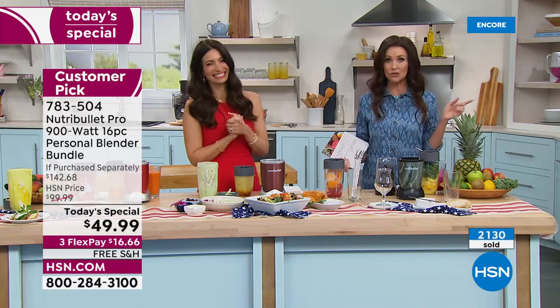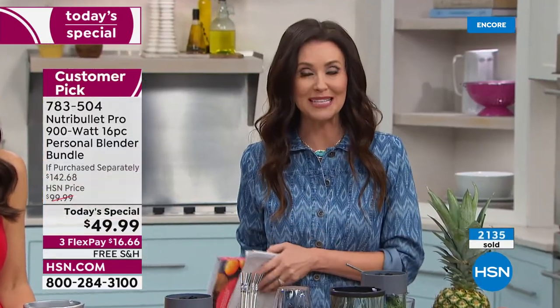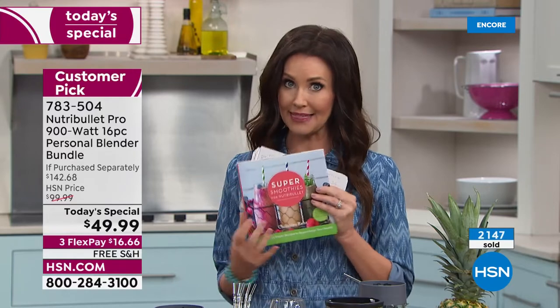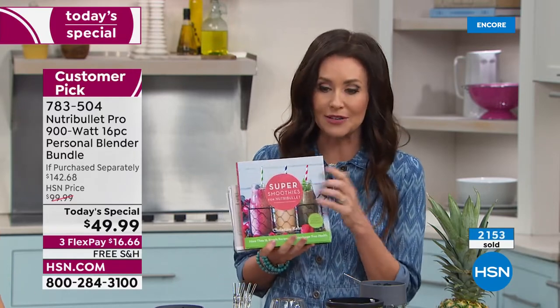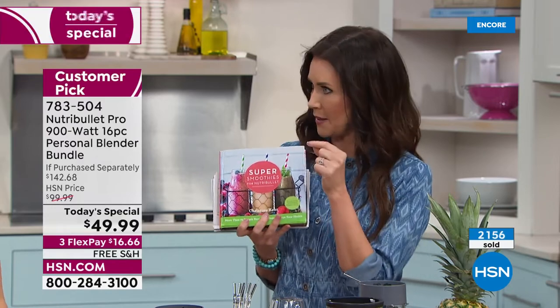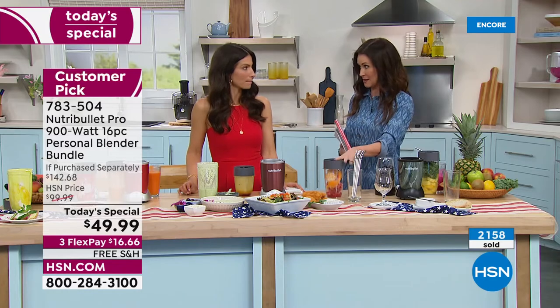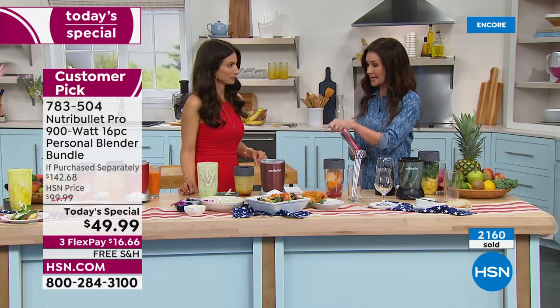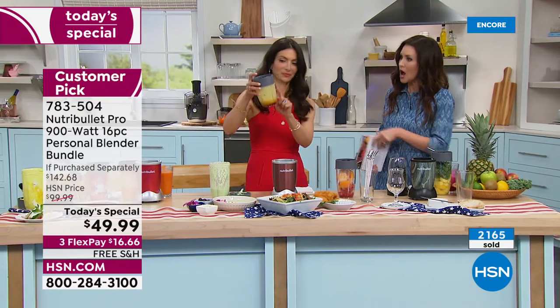She's going to share new recipes with us. If you already got your NutriBullet, get the recipe book — those will be gone very quickly at $9.99. We were going to say goodbye, but we've got two of the 24-ounce containers and the 32-ounce coming with today's special. There's also a separate set available — if you want something a little bit smaller, the 18-ounce cups are great.